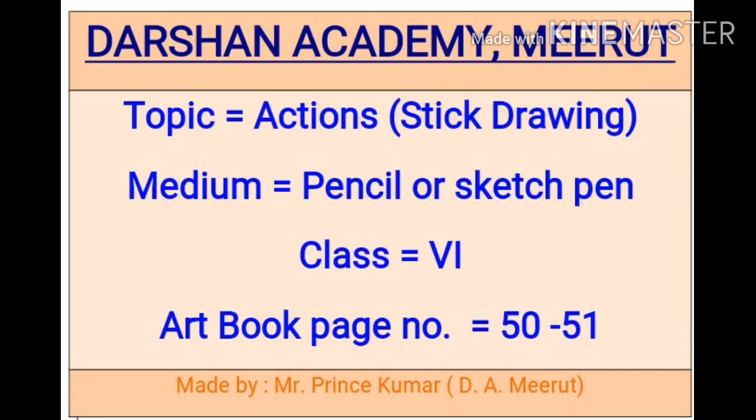Hello students, myself Prince Kumar from Darshan Academy. I am your art and craft teacher. So today we will learn sketching by pencil or sketch pen action drawing.